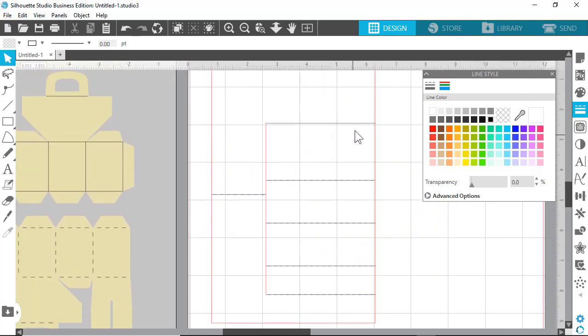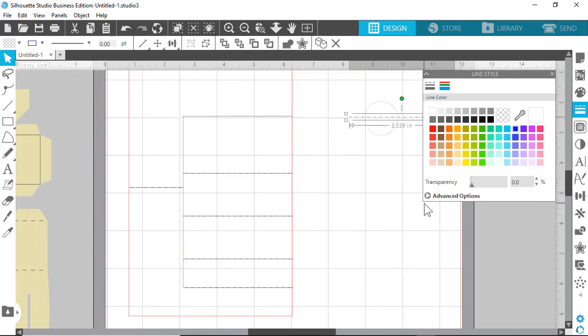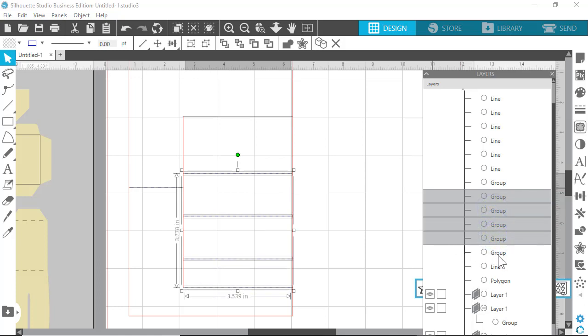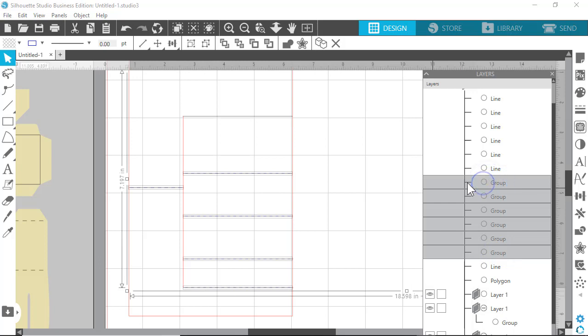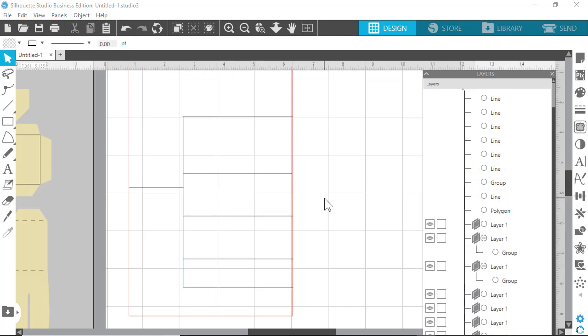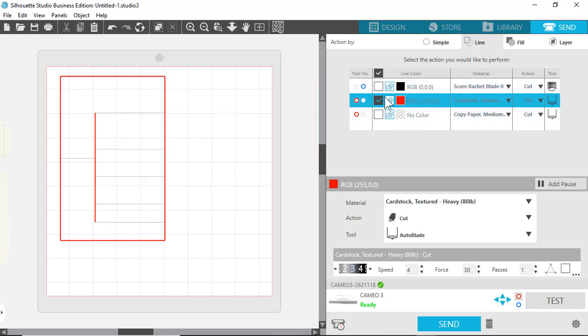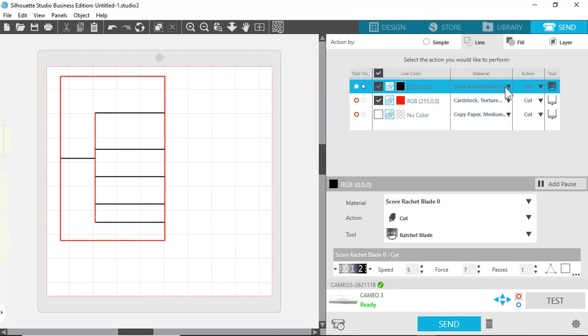I'd have to delete all those other original dashed lines. I'll go to the lower right-hand corner and open Layers — those are the lines I just put in. Holding Shift to select all the original groups, I'll delete those, and what's left are the lines I made black. When we come to Send, you can see there's no longer that old color — select Black, set it to your scoring material, and toggle it on and off to confirm it's active. That's how you change it for a Silhouette design that has score lines.